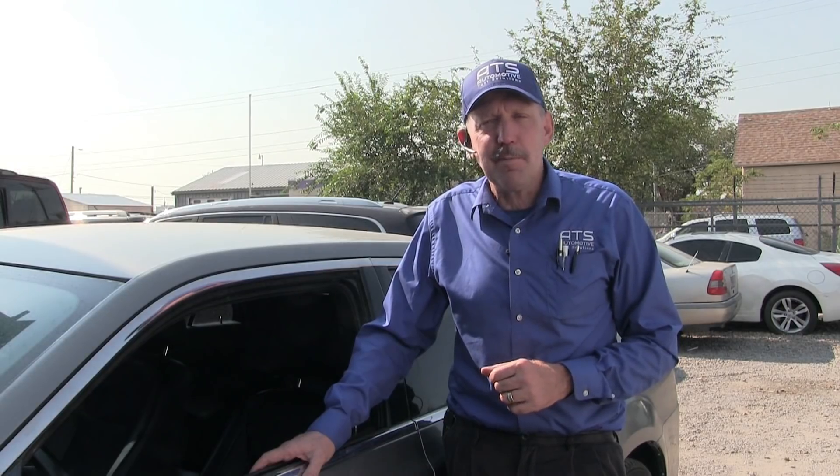Hello, how you all doing today? My name is Bernie Thompson and today we're here to take a look at this 2011 Chrysler 300C. This 300 has a 5.7 V8 engine and it's exhibiting a misfire. So the first thing I want to do is get a scan tool and get some basic data from the engine control module on what this misfire might be. So let's go ahead and get that scan tool connected.